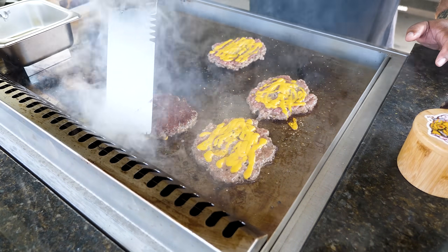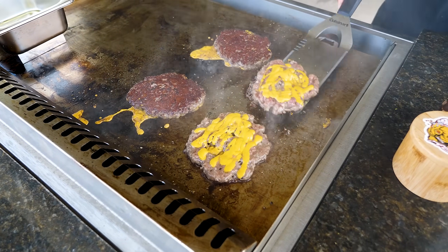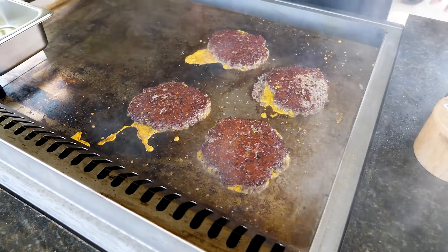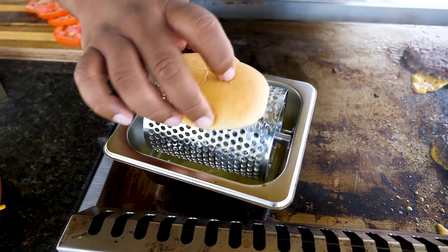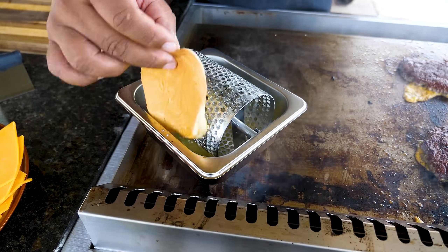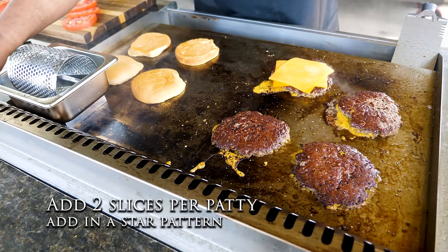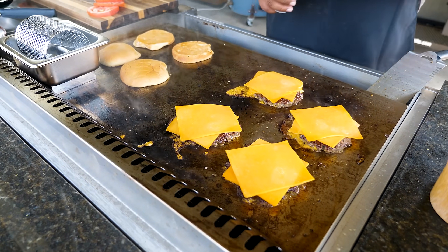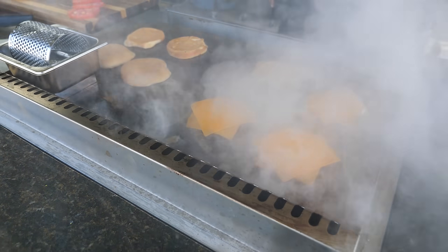We got our tomatoes cut. Now we come back to the patties and flip them over — look at that crust right there. Those are gonna be awesome. Our butter is melted so we're just gonna brush butter on our buns to get ready to start toasting. Now we're gonna go ahead and add our cheese. For you griddle top users, we're gonna get a little steam going to help melt it — we'll just let it work like that.